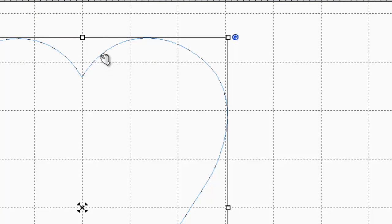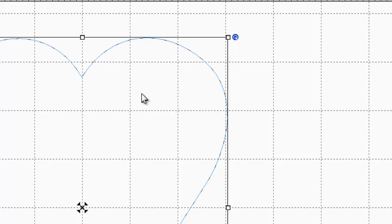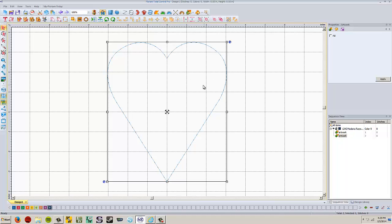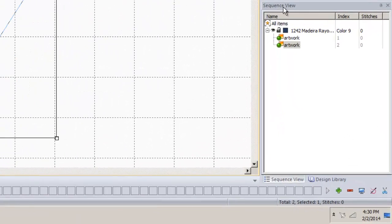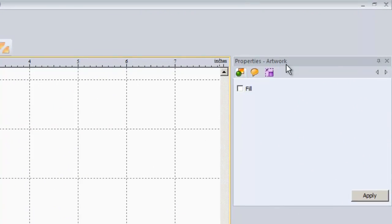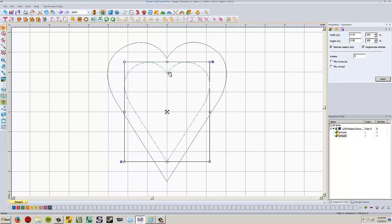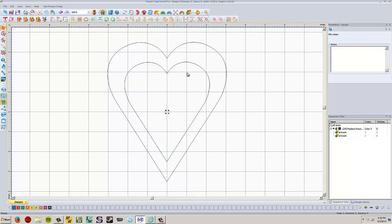It automatically selects the second copy. If we look at our sequence view, we've got artwork and then artwork — the second one is currently highlighted and that's the one we're going to adjust. Go to the properties menu, then the transform tool, and change this one's height to five inches and click Apply. So now I've got one heart at seven inches and one at five inches, pretty much centered on one another. Now I need one more, so I'm going to copy and paste the second one the same way.